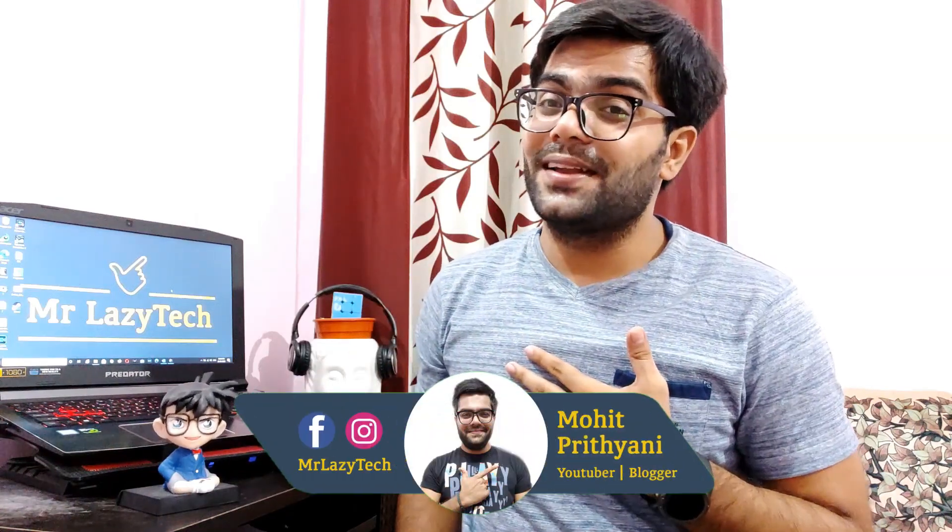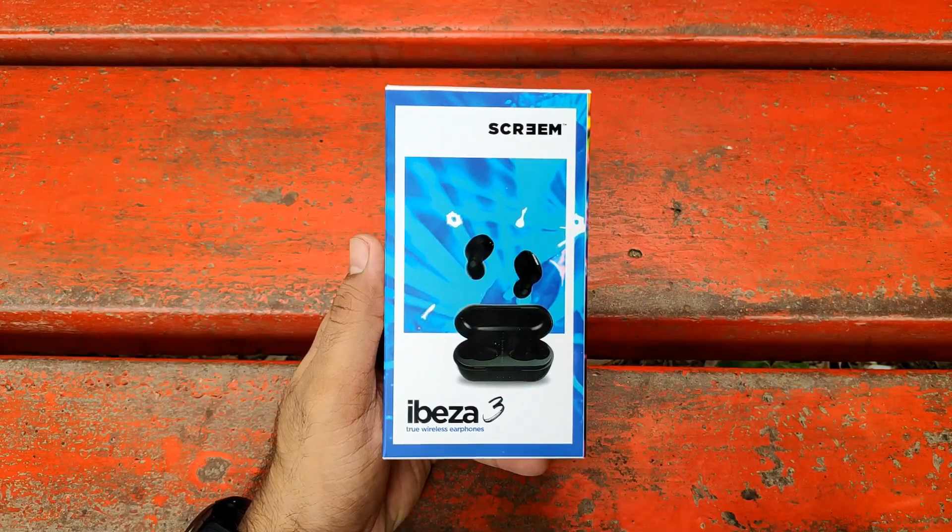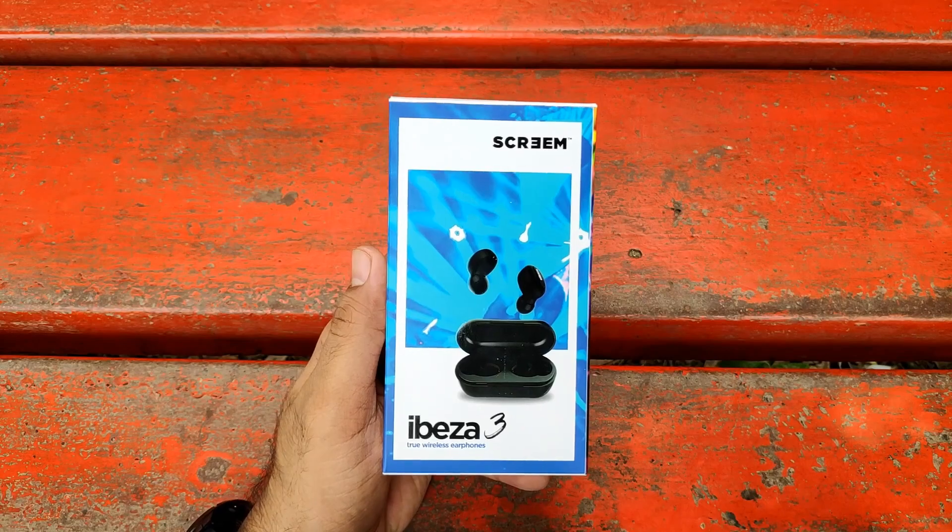Hello everyone, this is Mohit Prithiani and welcome to our channel Mr. Lazy Tech. This video is all about the recently launched Scream Ibiza 3 True Wireless Earbuds, priced at approximately 1200 rupees. I previously made a video about the Scream Ibiza 2 — if you want to watch that unboxing and review, you can click the link on screen.